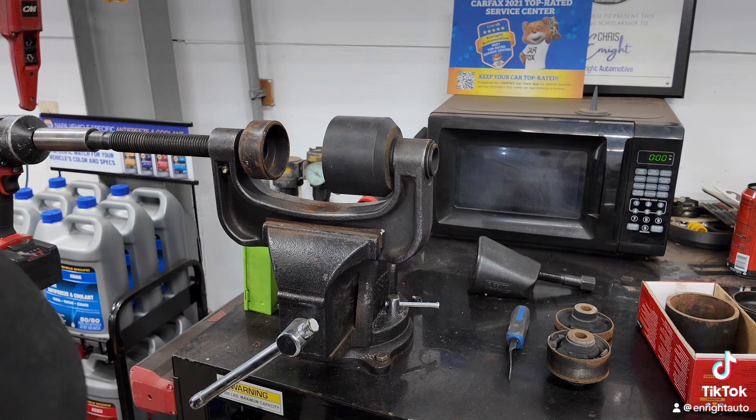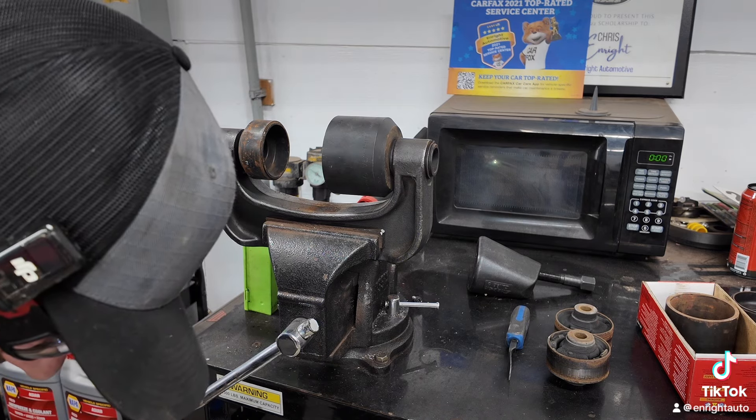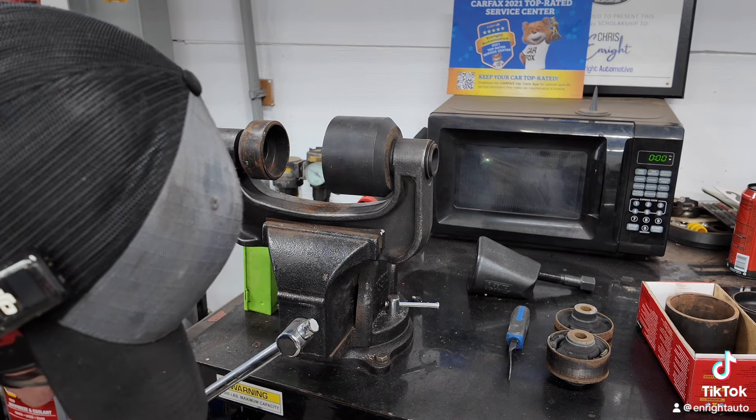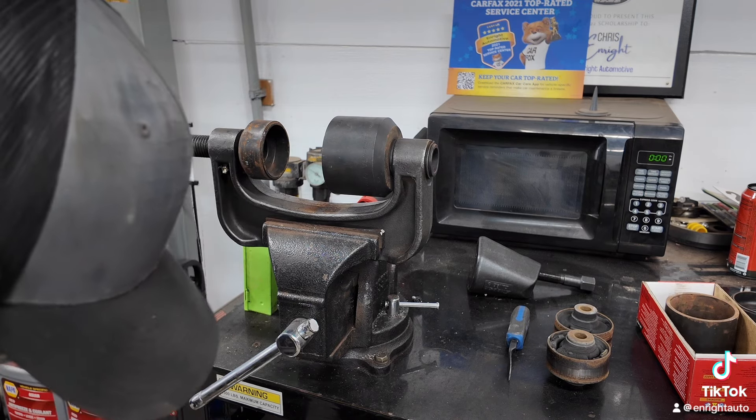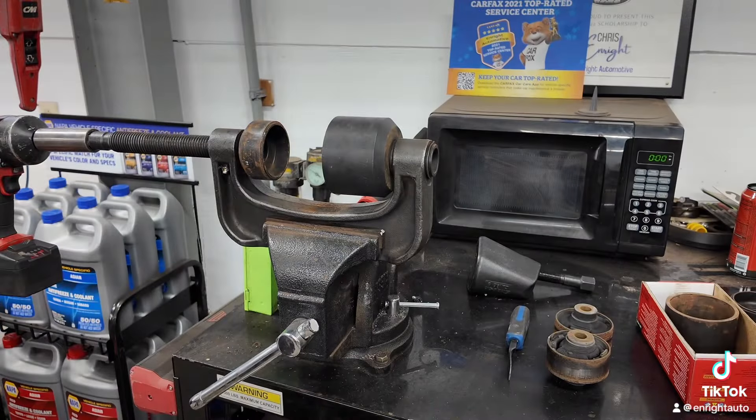It's hard for me to hold that up on camera and do it at the same time, but it's not like a ton of buildup gets in there. It does have some surface rust, and just cleaning that up helps the new one go in smoother, which is always good.